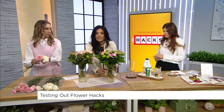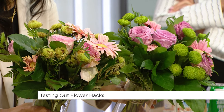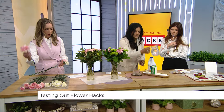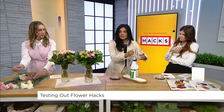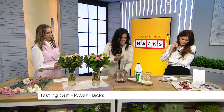I buy myself fresh flowers all the time, but it's frustrating that they go dead so fast. Our producer Brianna actually tried this at home. Look at this — this is the bouquet with just regular water, and this is the one with bleach, same amount of time, same store. Look how vibrant the ones on the right are! So it's water, and then just a capful of bleach — that's all you need.